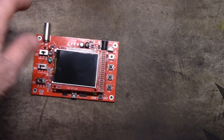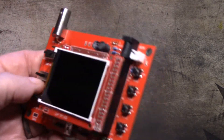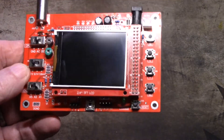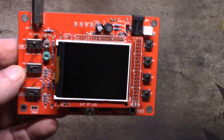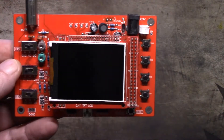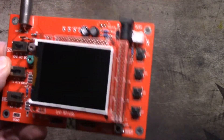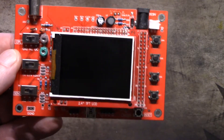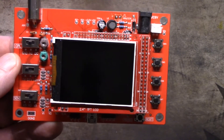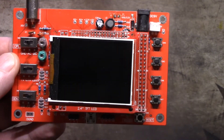Hi everybody, welcome back. A while back when I was browsing one of the Chinese retailers looking for 3D printing parts, I ran across one of these. This is the DSO 138 mini oscilloscope — about a two and a half inch screen. It doesn't have a whole lot of functionality but enough for small hobbyist type projects. I thought I was getting a kit. I paid about 15 bucks for this, and I wish I had got the kit because whoever soldered this together put the screen on really crooked.